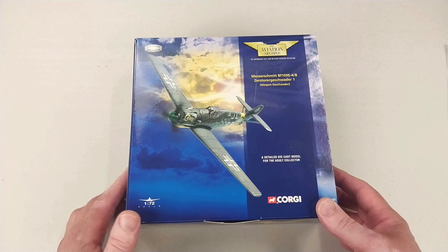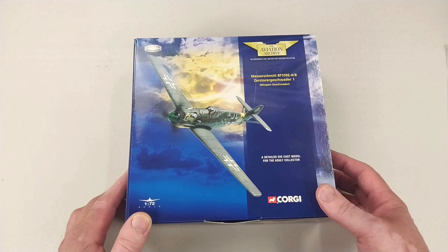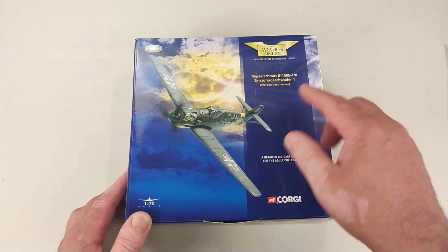Hey guys, welcome to another Heavy Metal Diecast video. Another Corgi here in 1:72 scale diecast from the Aviation Archive — it is a Mr. Schmidt BF 109 E-4/B.